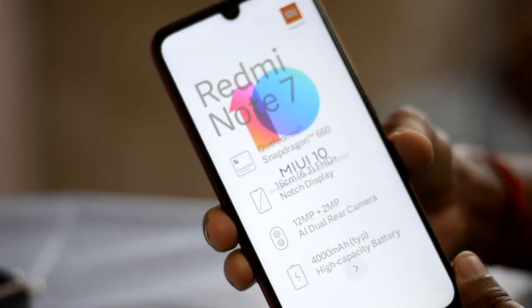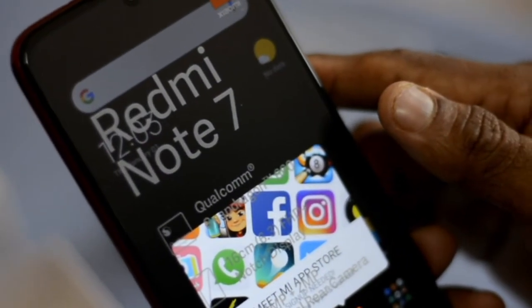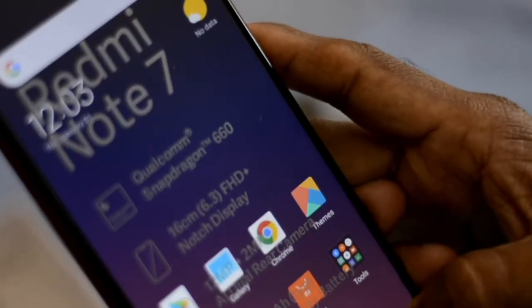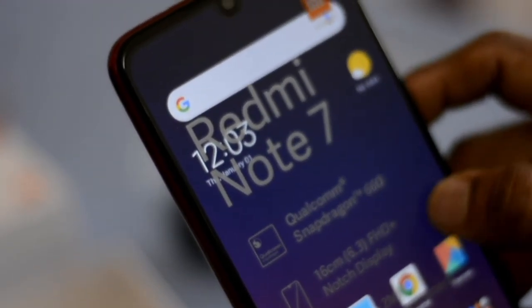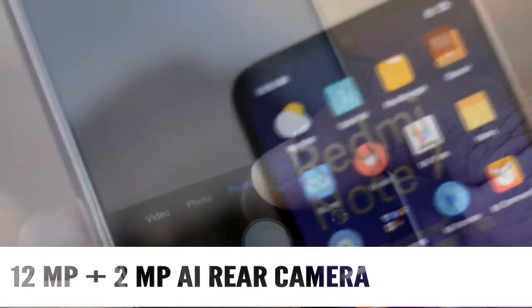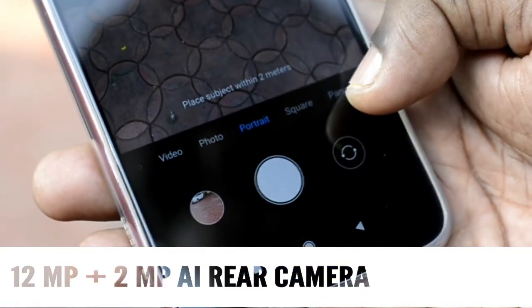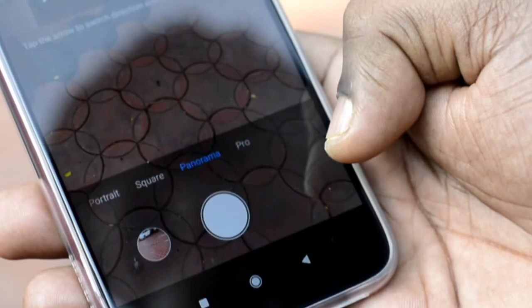It comes with a USB charger. Let's go to the camera. Back camera interface: you have video, photo, portrait mode, and square mode. There are a few options including panorama mode.